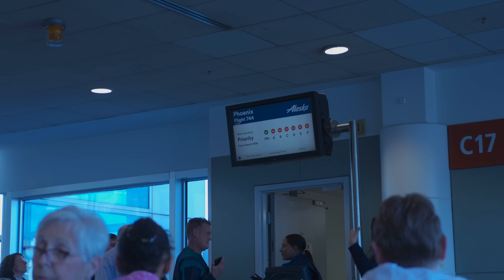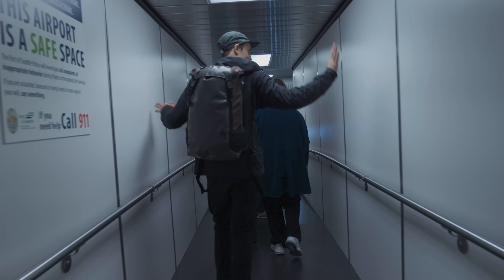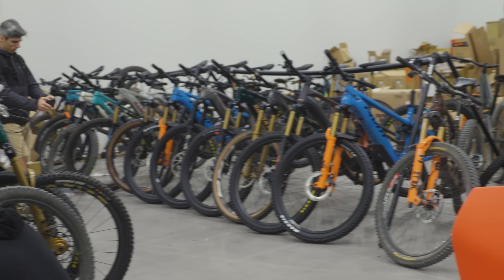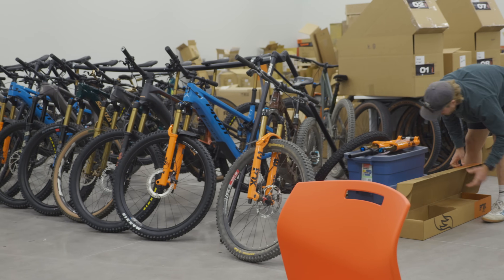Earlier this winter, Fox invited us down to Scottsdale, Arizona to get a sneak peek at upcoming products. Before we could see the latest and greatest in mountain bike suspension, Fox treated us to a real Arizona welcome.